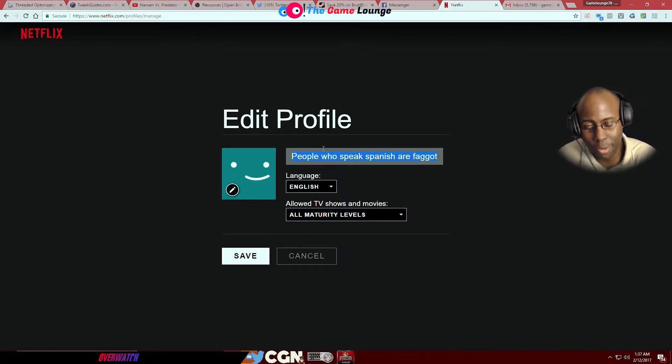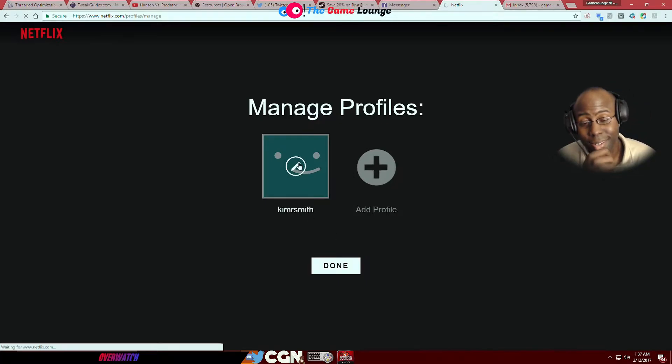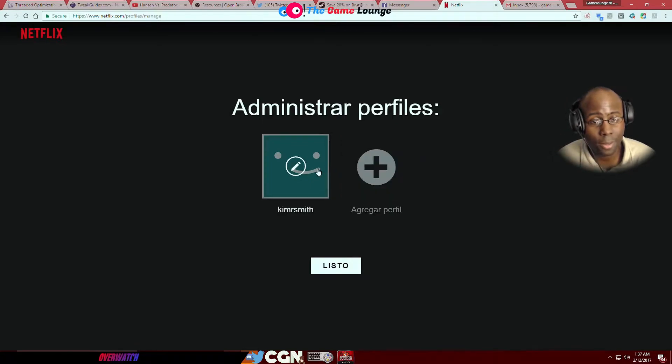So now I'm changing it back. That was Kim R. Smith, right? He shouldn't be in anybody's account doing stuff like that, man. Yeah, see — he's still here, you see what I'm saying?